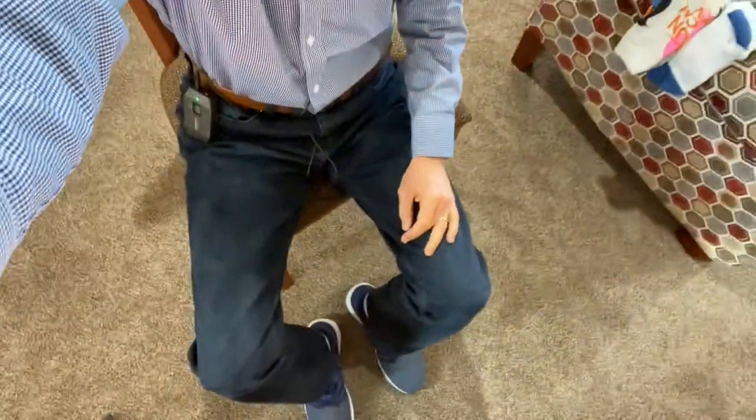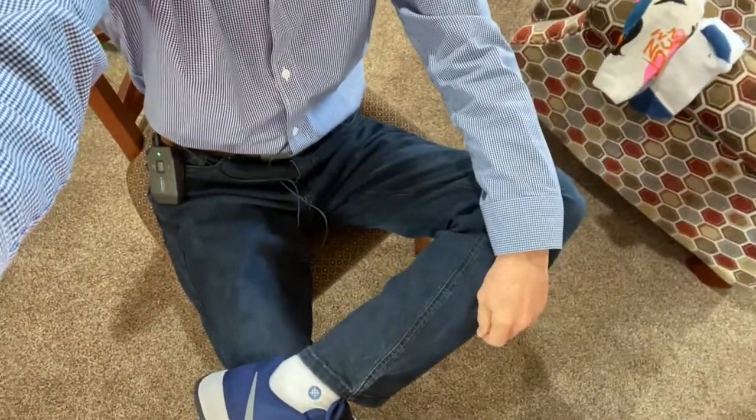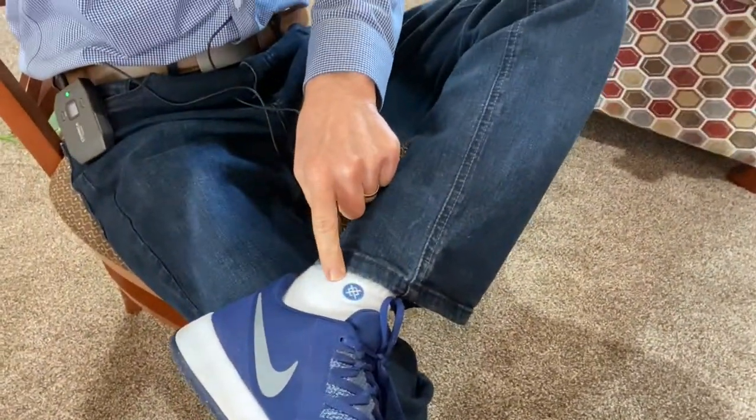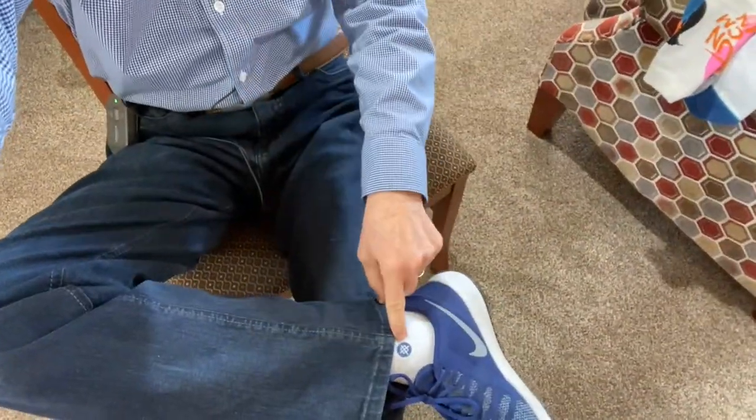So here you are just sitting normally, and then you cross your legs and look — my little Stance symbol comes right up on my foot on my sock. So when somebody looks at you when you're crossing your legs and you have this little symbol, they're like, oh, you've got Stance socks on, those are cool.